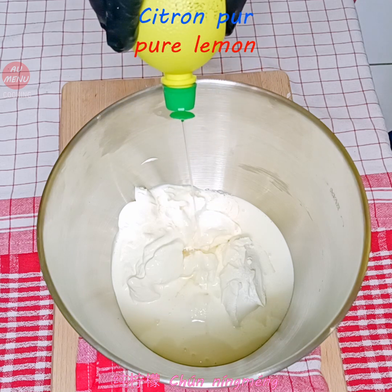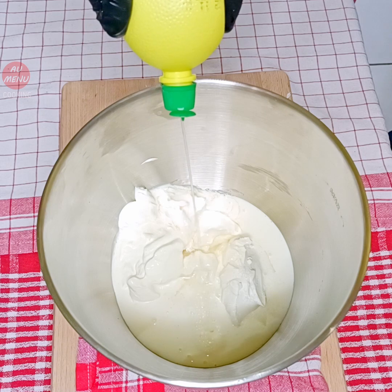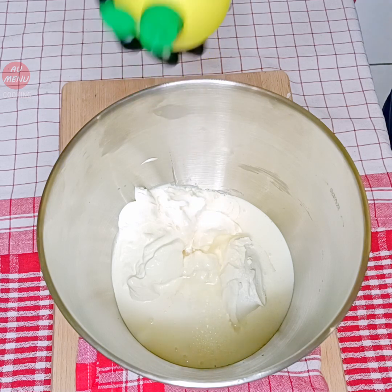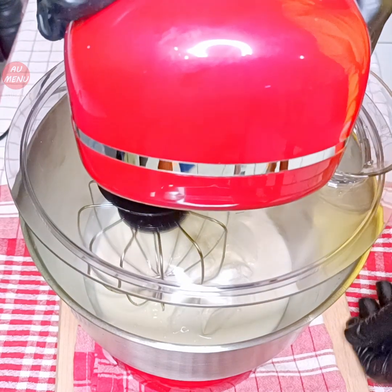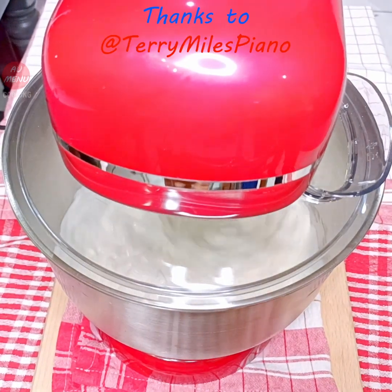Cut the pot. Put the pot in hot water. Add a little bit of water. Add some water.